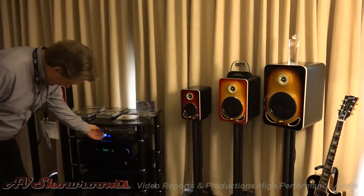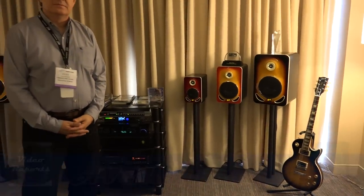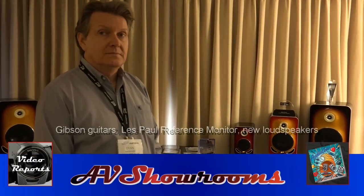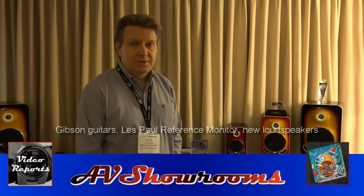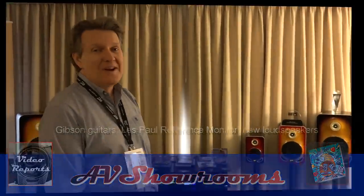I urge the viewers to check these speakers out at your local dealerships and to reach out to Gibson for where they can be heard. Gibson.com — you can find all the information and locate a dealer. Thank you very much, thanks for coming by.